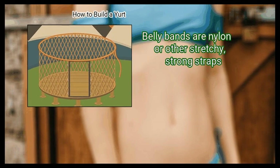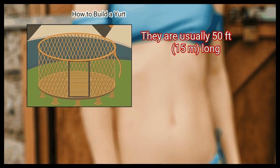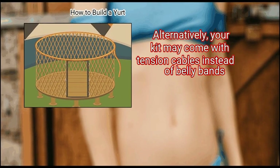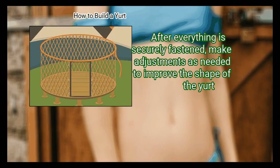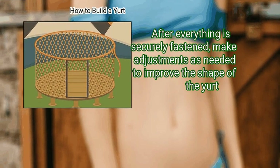Belly bands are nylon or other stretchy, strong straps. They are usually 50 feet (15 meters) long. Alternatively, your kit may come with tension cables instead of belly bands — these often hook onto the door instead of tying to it. After everything is securely fastened, make adjustments as needed to improve the shape of the yurt.